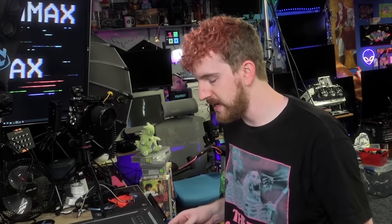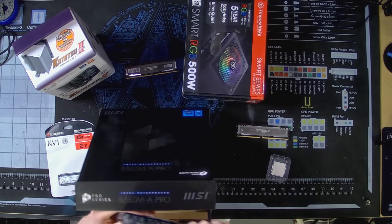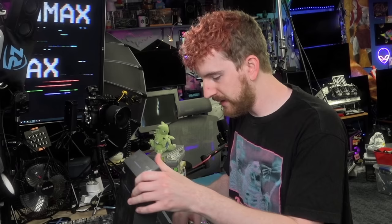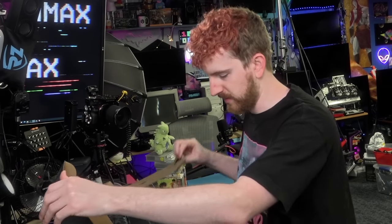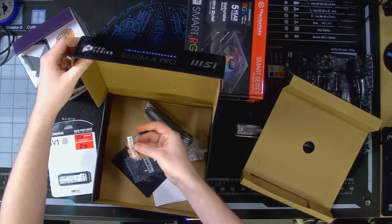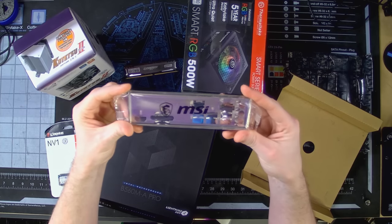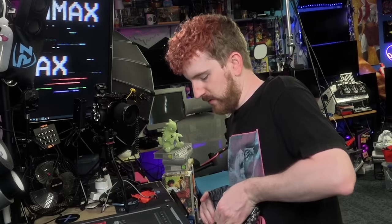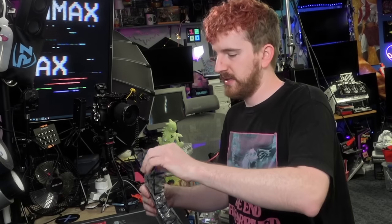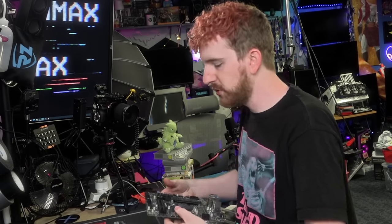We're going with the B560MA Pro from MSI as our motherboard. The goal is to make this as small as possible because, again, the builds she's used to using are super tiny. This board comes with barely anything compared to higher-end motherboards — just M.2 screws and a generic I/O backplate. I haven't seen one of those in a while.